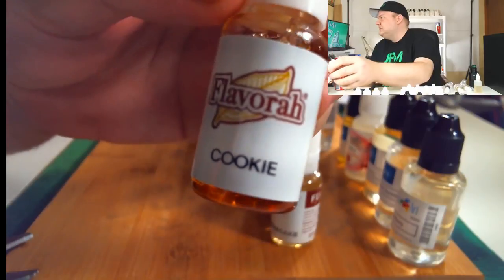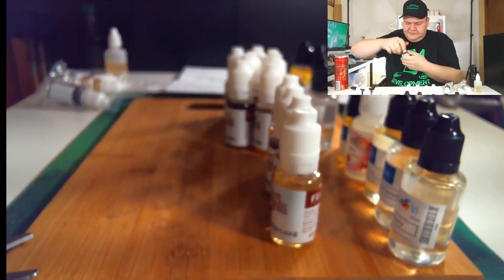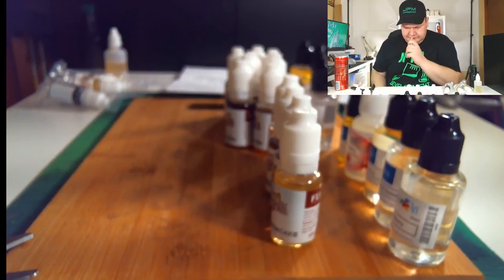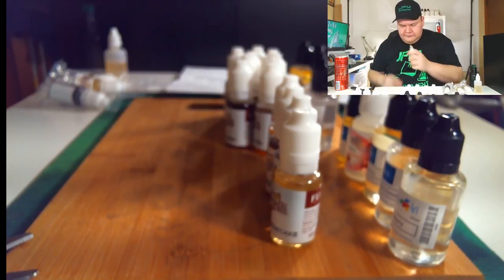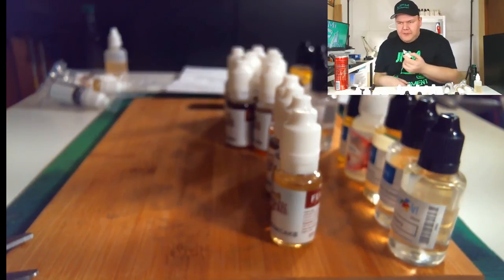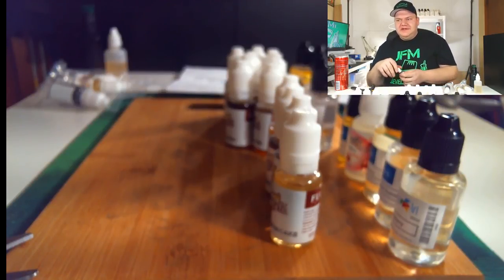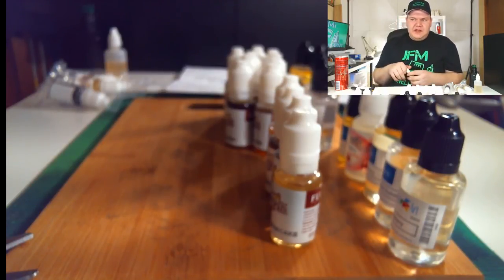Almost there guys, almost there. This one is Flavorah Cookie. It tastes a lot like FA Cookie but at least it tastes way better than FA. It's more cookie-like — gooey cookiness rather than dry cookiness, if that makes sense. I gotta mess with that one more because how it tastes and how it vapes might be two different things.